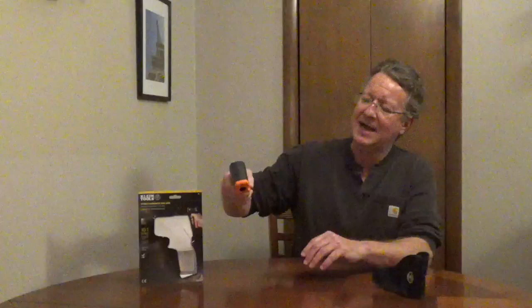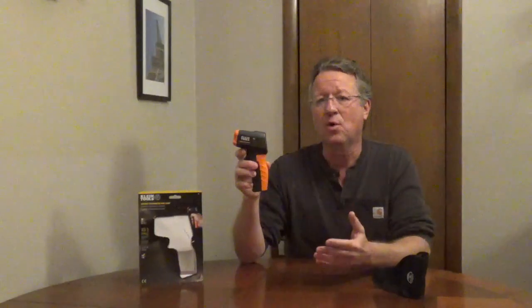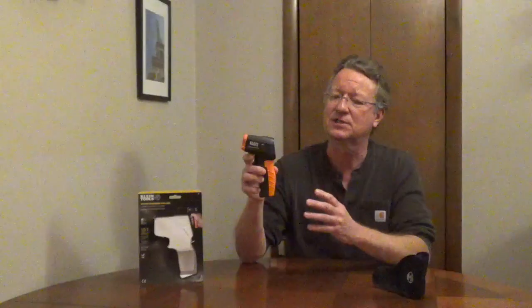Climb Tools Infrared Thermometer IR1 has a targeting laser with a 10 to 1 distance to spot ratio. It has an LCD display that's backlit and this will automatically turn off. To turn it on all you have to do is pull the trigger. This will measure surface temperatures from negative 4 to 752 degrees Fahrenheit, and you can also change that to Celsius.